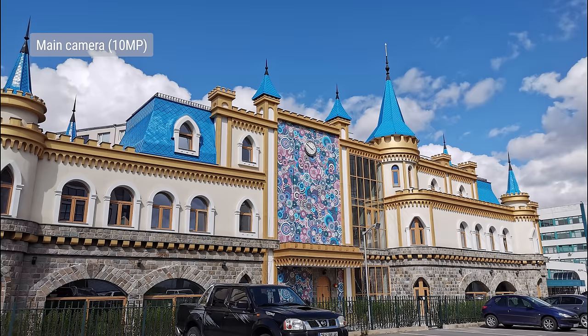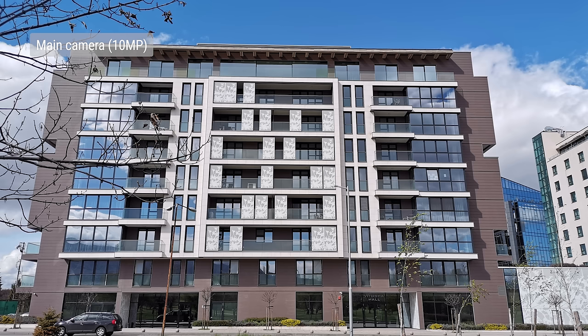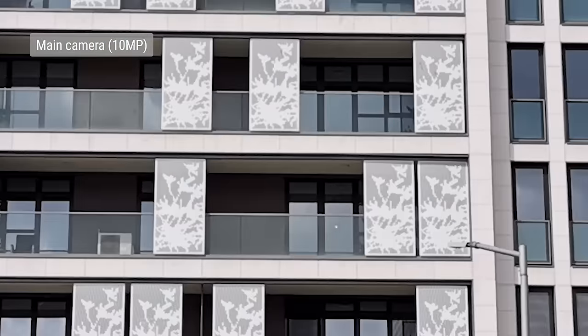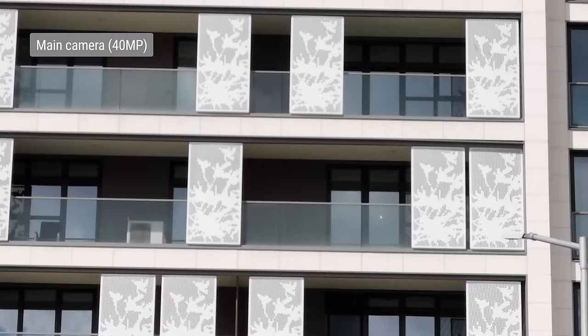Since the main 40MP camera uses a quad Bayer filter, the default output is 10MP. In daylight, image quality is great, practically identical to the P30 Pro. There's plenty of detail, pleasing colors, wide dynamic range, and nice rendition. You can opt to shoot in 40MP, though these shots aren't necessarily packing more detail. Certain scenes do benefit from being shot in this mode, and it varies, so it may be worth playing around with.